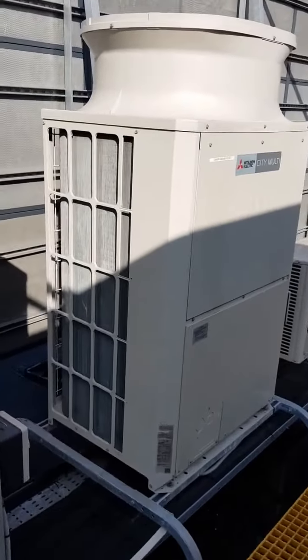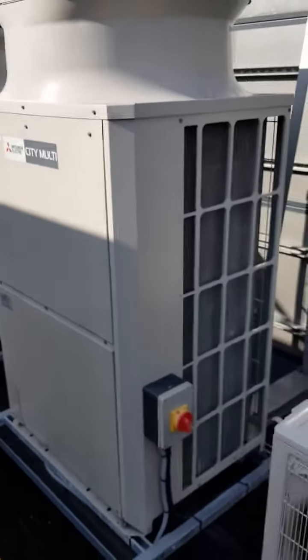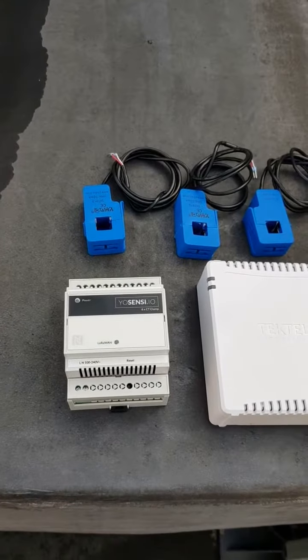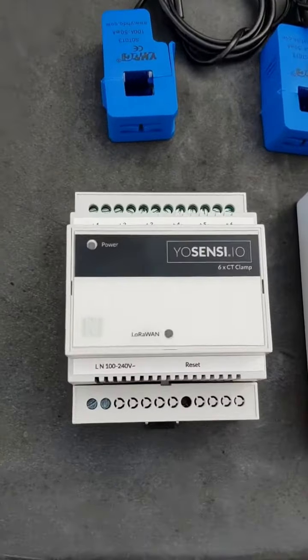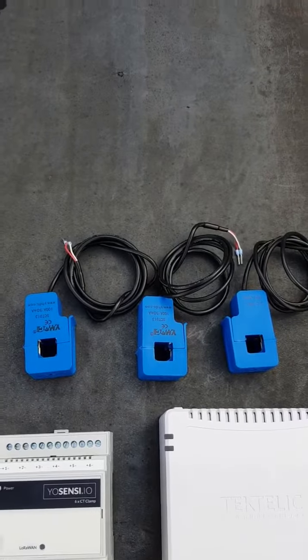IoT equipment will be installed on a commercial VRF system on the roof at Baltic Street. This serves one floor of the building. The IoT equipment we're installing today is one node, one gateway, and three CT clamps.